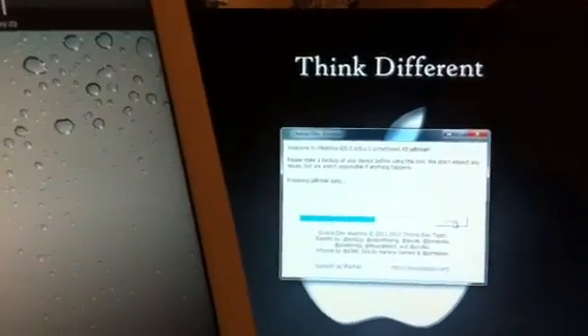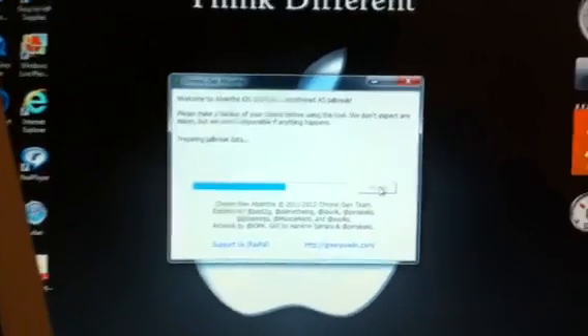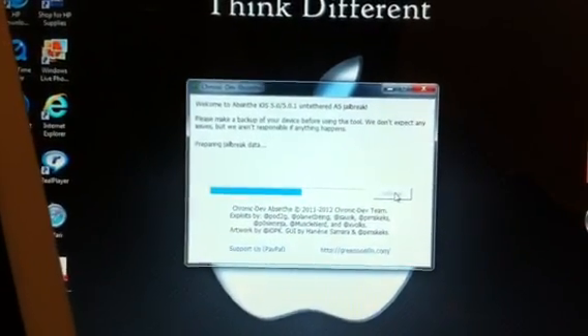You're going to get this — don't worry, it's normal. It's going to power back off and power back on. Don't slide, don't unlock your device — leave it. Slide it away a little, and you're going to get 'preparing jailbreak data.'